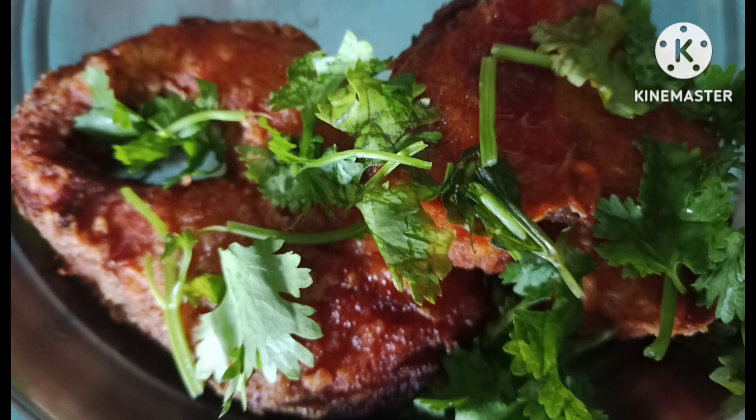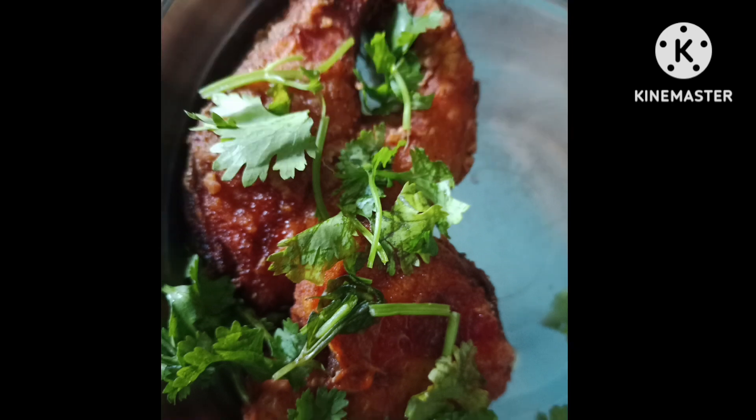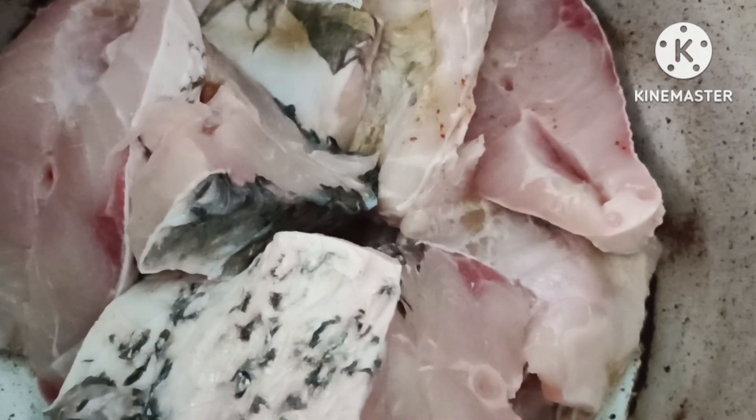This day I will share the fish fry recipe. It is easy and simple. First, I like to wash the fish, then add water.